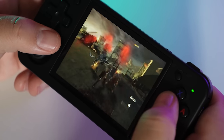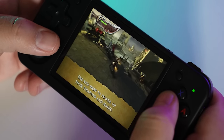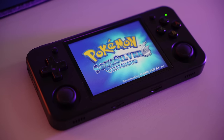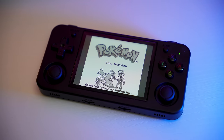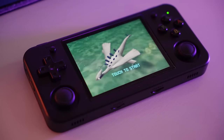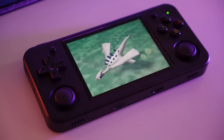PSP is probably the hardest system to run on this device. God of War: Ghost of Sparta — which came preloaded on the SD card — runs very poorly, but Mega Man X: Maverick Hunter runs pretty well with only occasional stutters. DS runs pretty well, making this a great pick for DS Pokémon games. Speaking of Pokémon — there are a bunch preloaded, but they're all Game Boy, Game Boy Color, and Game Boy Advance. Pokémon SoulSilver and HeartGold are nowhere to be found on the 64GB version.